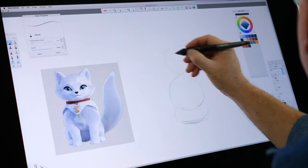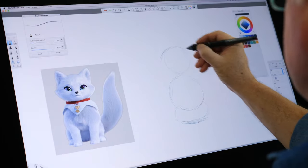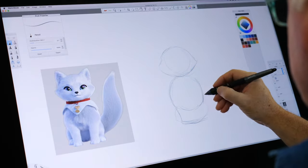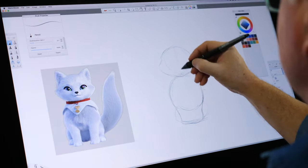Here we're going to have two circles like a snowman. Then I'm going to make a bit of an oval, like an eye shape for his head. And then I'm going to come down and create legs. Draw a cross.